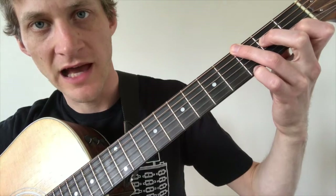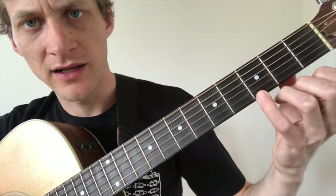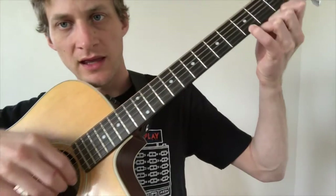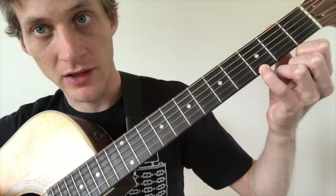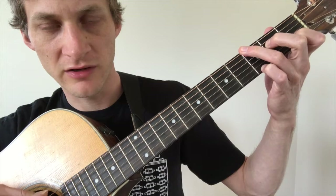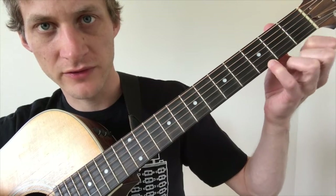Now that we've got the chord in place, let's look at what the melody is doing. Starting on the high E string, third fret — the pinky will already be there — we pluck that, then play open E string, then third fret B string, then first fret B string, which the pointer finger will already be there because that's the C shape. Those are the first four notes.